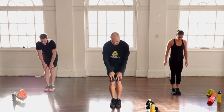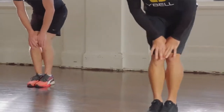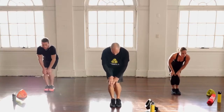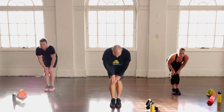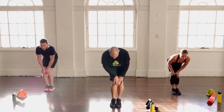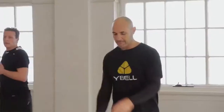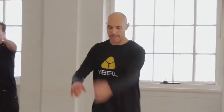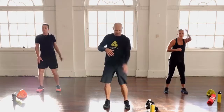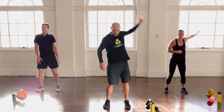Knee circles next: feet together, knees together, a little bend, doing small circles with the knees — around 10 one way, then 10 the other. Shake the legs out, then go into one-arm circles, big circles backwards on each side, starting to get the heart rate up a little bit more. Keep that breathing going throughout.